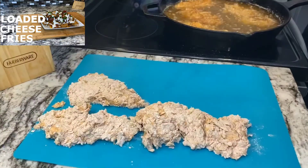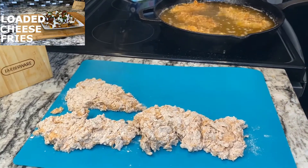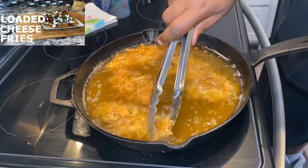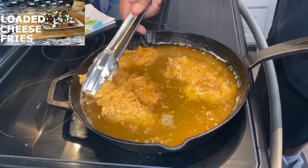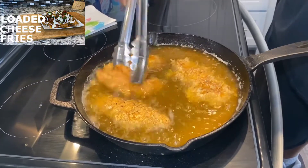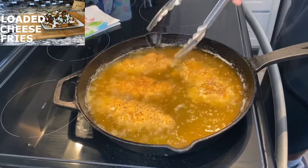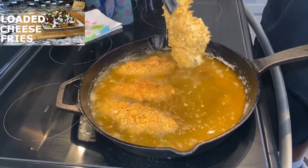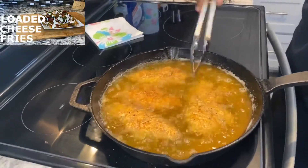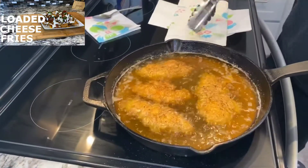I finished up flouring the other tenders. Here they go — cooking about five or six minutes on each side, then flip them. Look how crispy that is! You can cook more at a time, but I prefer doing about four at a time. Tell me that ain't crispy — that's crispy. About another five minutes and we'll go with the next batch.